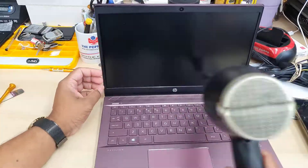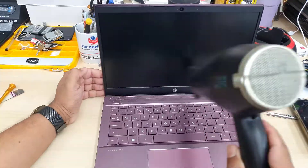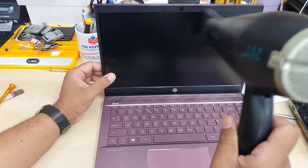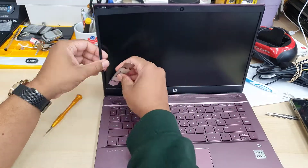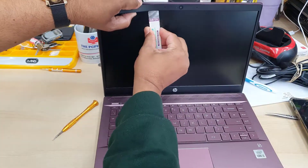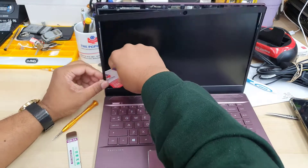Now I'm going to use the hair dryer to blow some hot air right next to the HP logo at the bottom center and right next to the webcam at the top center, and then gently pull it out — it should come out without any issues.